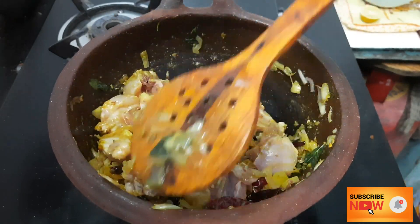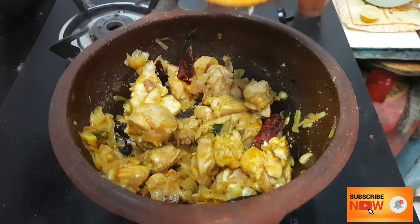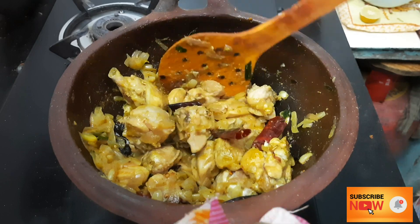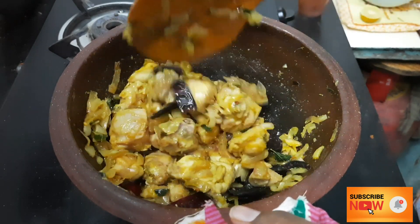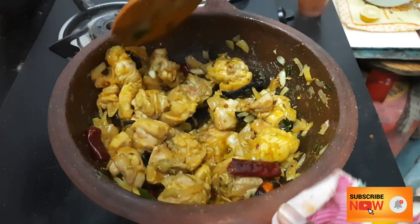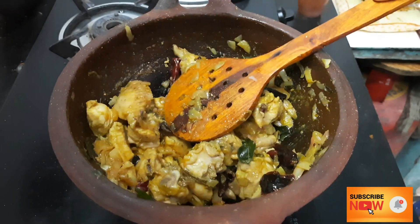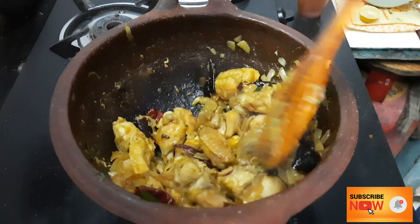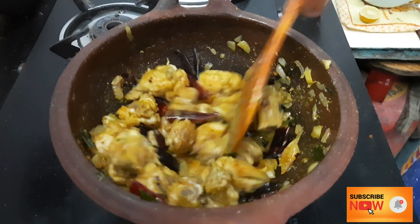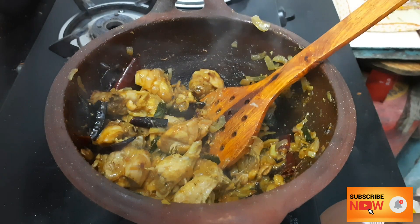Put a little bit of salt in the chicken — not too much, and not too little. Try to place it in the middle of the chicken. Let's mix it in for 2 minutes. The chicken is looking good.